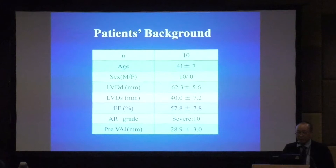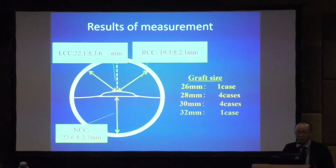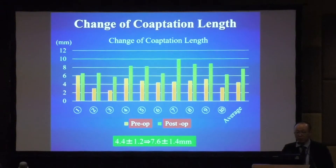The patient background: age is 41 years old — very young. Ejection fraction is almost 60%, and AR grade in every case is severe. The mean measurements were: LCC 22, RCC 19, NCC 23. Graft size used was almost 28 or 30 mm; 26 and 32 were used in one case each. The change of VAJ was from 29 to 23 preoperatively to postoperatively, and coaptation length improved from 4.4 to 7.6 mm.